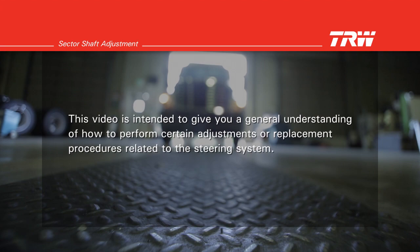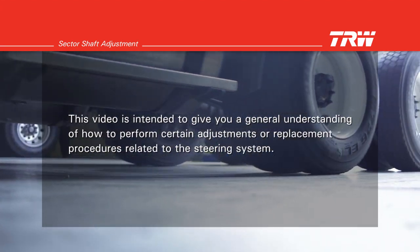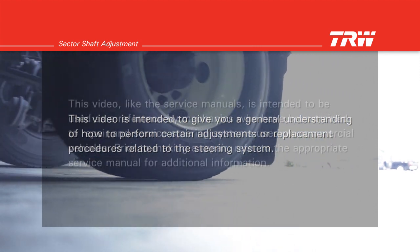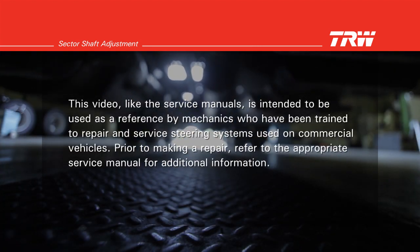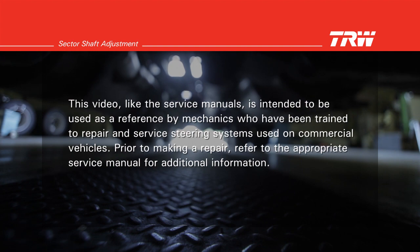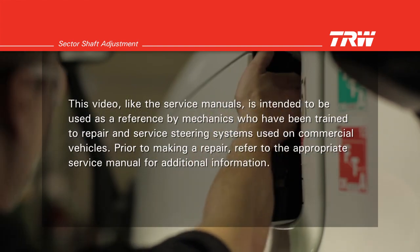This video is intended to give you a general understanding of how to perform certain adjustments or replacement procedures related to the steering system. This video, like the service manuals, is intended to be used as a reference by mechanics who have been trained to repair and service steering systems used on commercial vehicles.